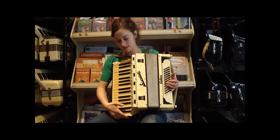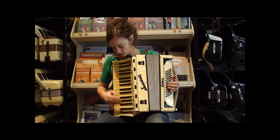And then there's four reeds in the bass. So I'll play you a few things so you can hear what it sounds like.